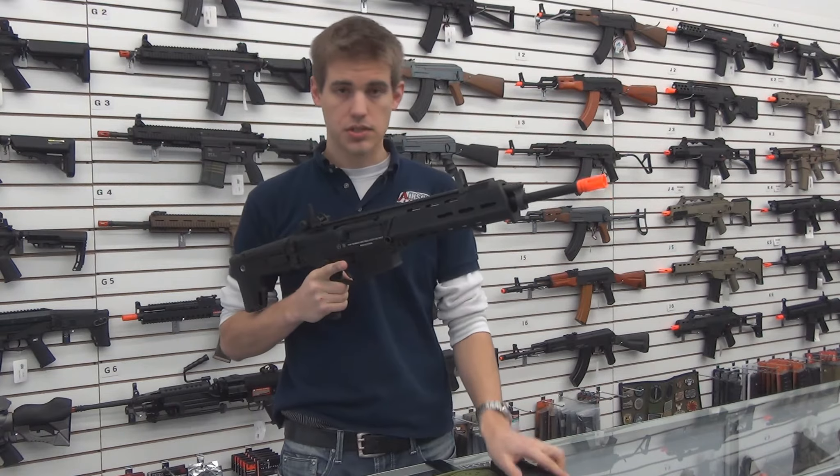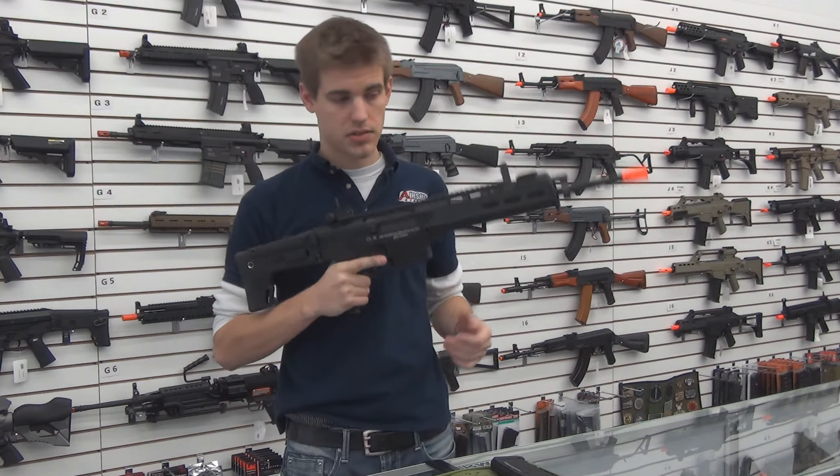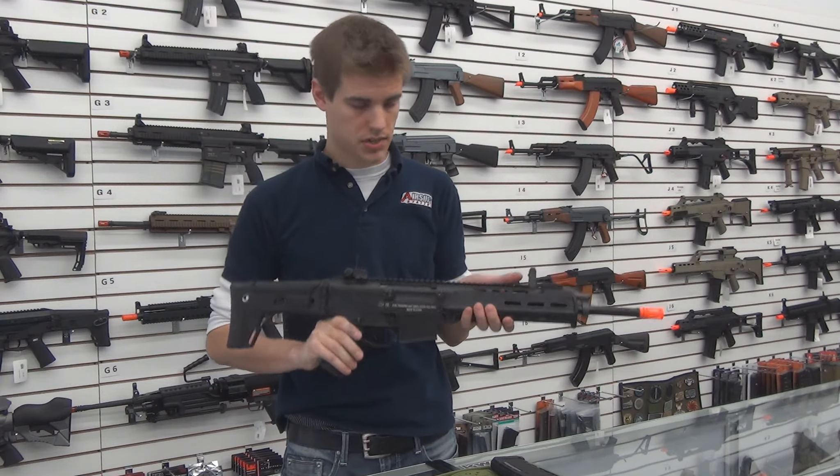It has an ambidextrous mag release, ambidextrous slide release, and ambidextrous fire selector.